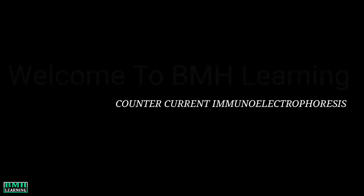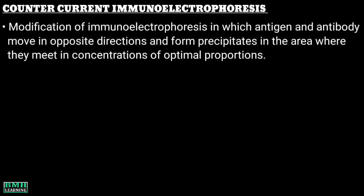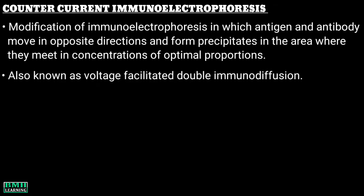Welcome to BMH Learning. This video is about counter current immunoelectrophoresis. Counter current immunoelectrophoresis is a modification of immunoelectrophoresis in which antigen and antibody move in opposite directions and form precipitates in the area where they meet in concentrations of optimal proportions. It is also known as voltage facilitated double immunodiffusion.